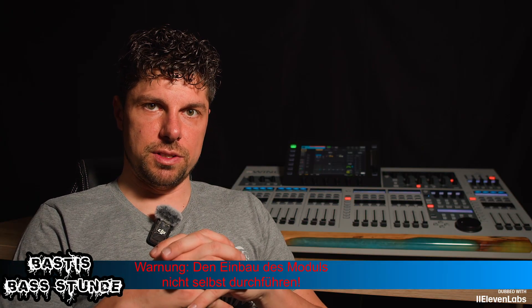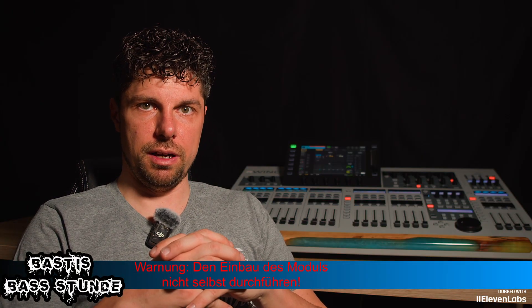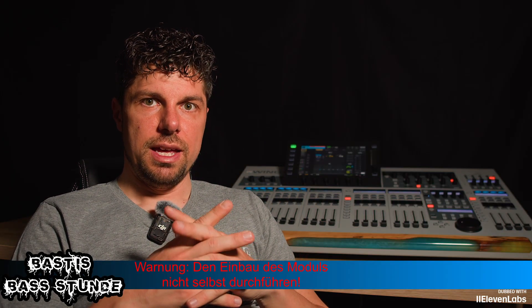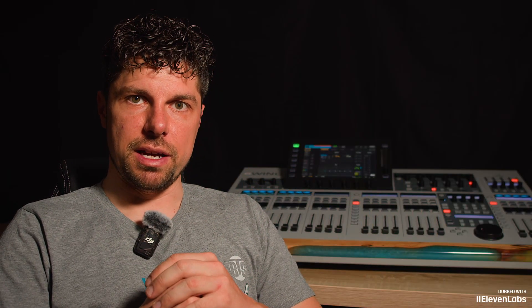At this point, I have a warning for you. Please do not do it like I do, but absolutely have it done by a professional service. If you do it yourself, you will lose the warranty on the console. I am doing this for one reason only — my console's warranty expired three years ago. I've had the console for five years. That means I am doing this at my own risk: unscrewing the console, inserting the module, screwing the console back together, and then we will configure everything together.